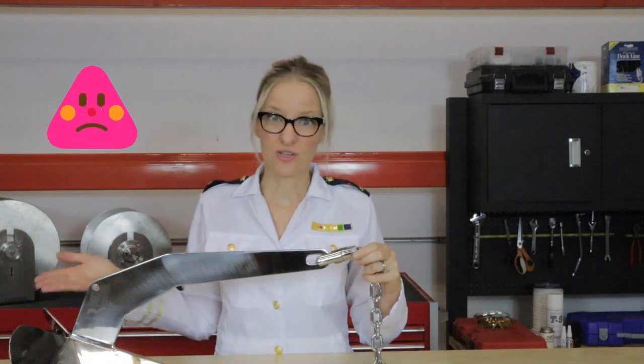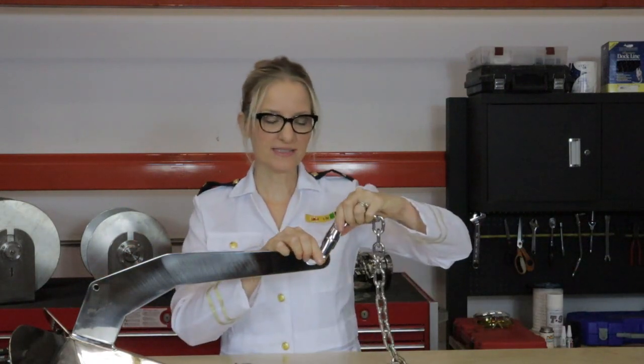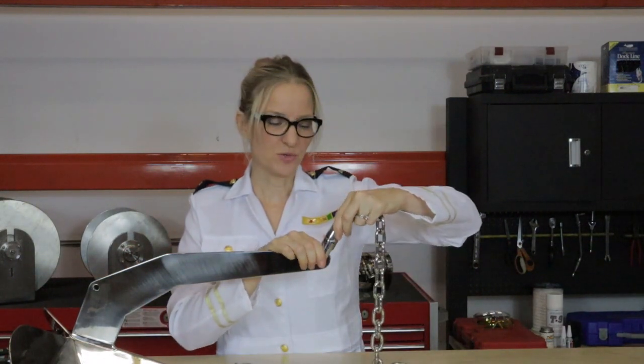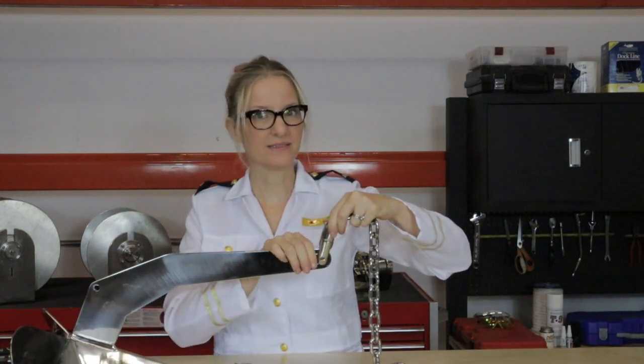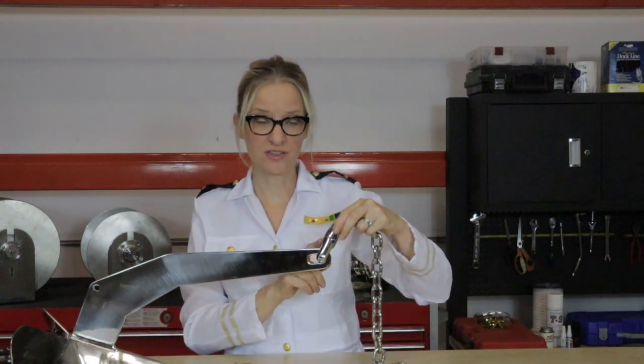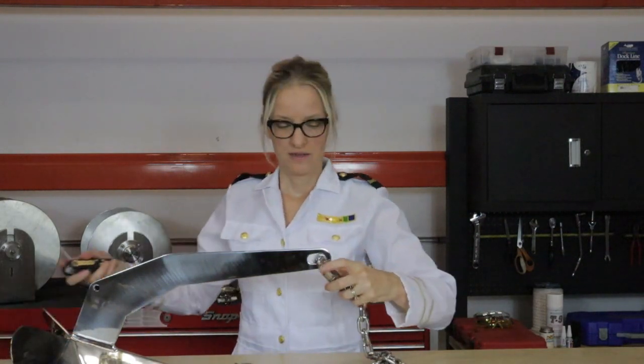A long stream of expensive anchors left on the ocean floor. The problem with attaching your swivel directly to the shaft of your anchor is that when it's stuck and you're pulling it up, if you are pulling to the side, this gets side-loaded and that pin in the middle is exactly where it's going to break. So instead of putting all the pressure on the swivel, we are going to alleviate it and put it on something stronger.